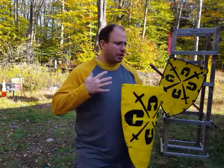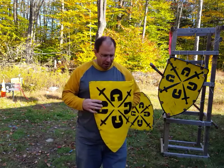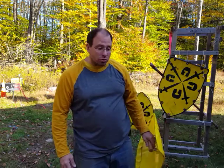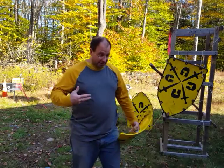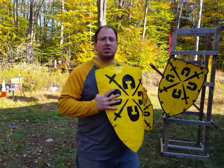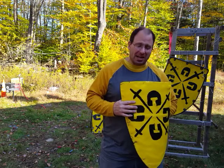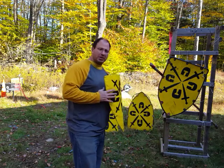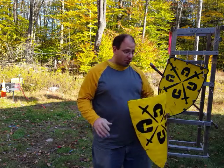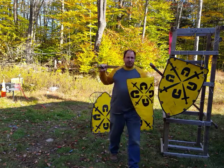The first thing to understand with any shield is that it is a hard parrying device. I have seen videos where people are kind of flailing these things all over the place, and it makes absolutely no sense. As somebody that fights competitively, you use the shield to establish control and cut off lines of attack. I want to know where my shield is and what area it's covering.